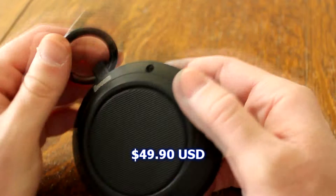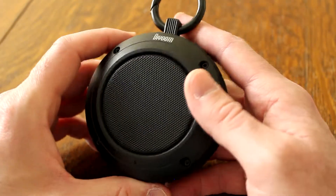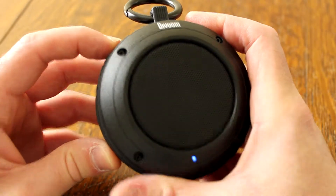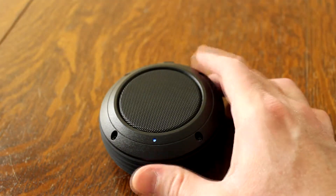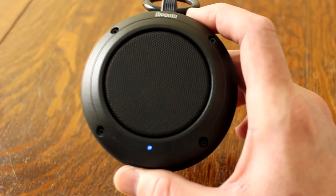It retails for $49.90 — just under fifty dollars — and you can find it at divoom.com. Let's turn it on and see how it works. You can see the Bluetooth light on. My iPhone is already paired to it, so let's play some music.